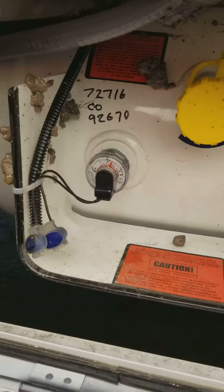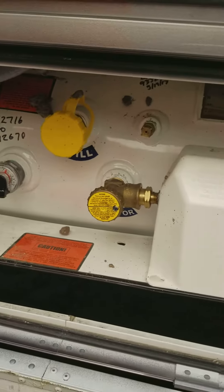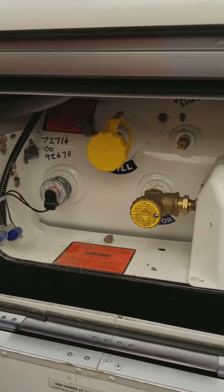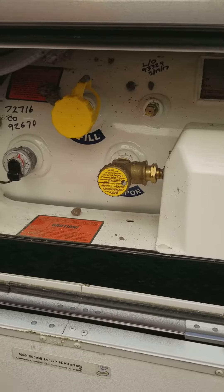Your level gauge is right there — it'll show you how much propane you have. Take it to a place that fills propane and they do it all for you, so you don't need to worry about how to fill it. You just need to know how to turn it on, how to turn it off, and that's it.